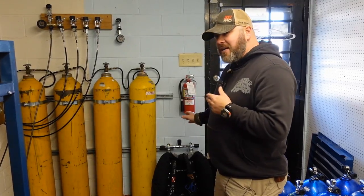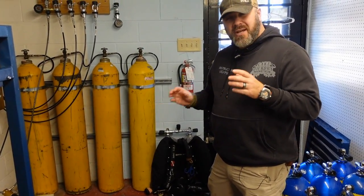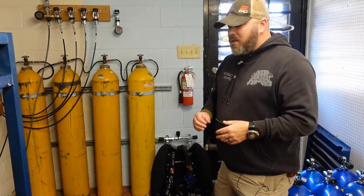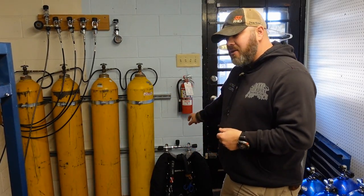In today's video, I'm actually going to be filling a set of doubles. These are actually my personal doubles. You guys don't actually get to see me dive them a lot, but I'm going to be topping them off and show you how simple it is. But before we do that, we're going to take a standard tank, hook it up to our air system, and I'm going to teach you the process of filling a tank and then show you how you can fill two tanks at the same time.